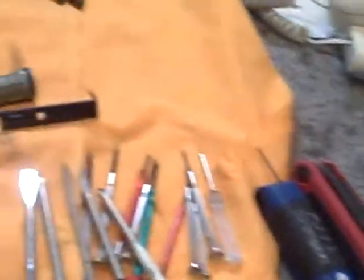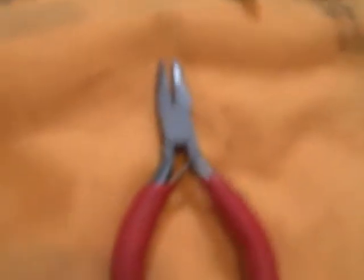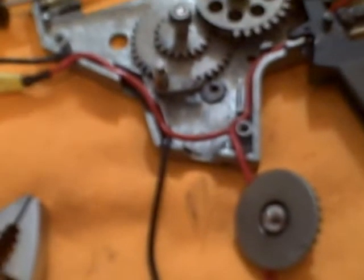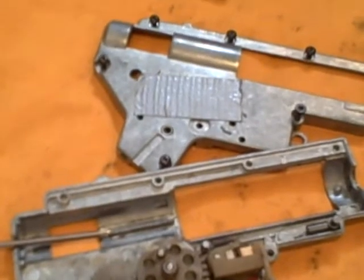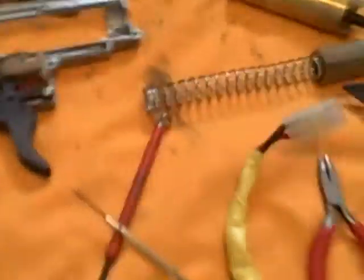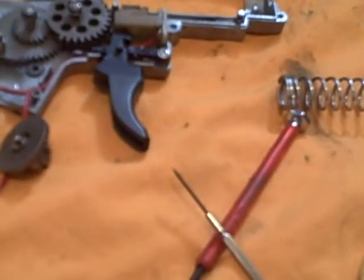All the tools you'll need are your screwdrivers, Allen head keys, precision screwdrivers, and a jewelry set of needle-nose pliers — those come in really handy for the spring by the tappet plate — plus regular-sized pliers. The super glue trick is for the top part of the spring on the anti-reversal latch so it doesn't come off. The paper tape trick is for the bottom of the anti-reversal latch so it doesn't move forward too fast and pop your bevel gear out. The duct tape trick is for the bushings to stay in place on the gearbox. The precision screwdriver trick is for the top of the plate.